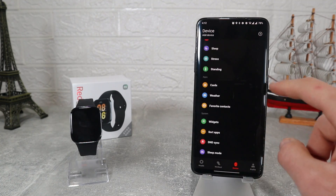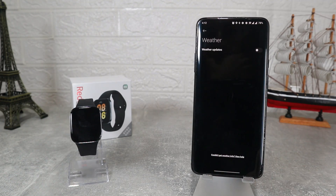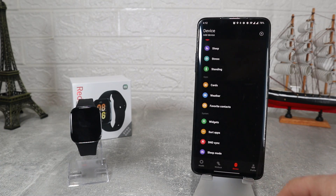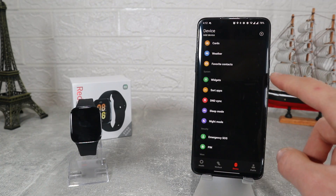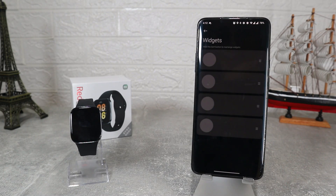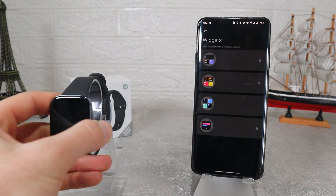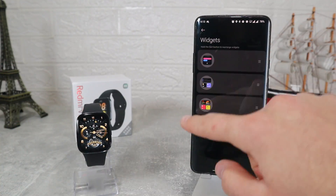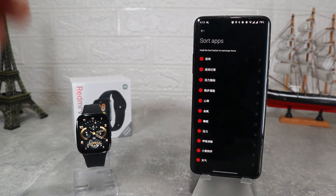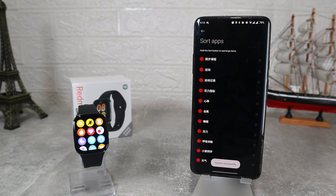After Healthcare we have Cards where we can add ours so we can use them on our watch. At Weather we can only toggle on or off and select a temperature unit. At Favorite Contact we can add family and friends' numbers so we have faster access. Next is Widgets where we can change the order and put the ones we need most at the front. Same thing with Sort App, where we can change the order for all the apps on the menu and put the most frequently used ones at the top.